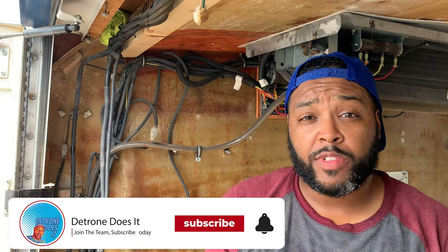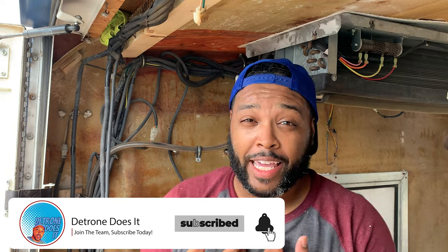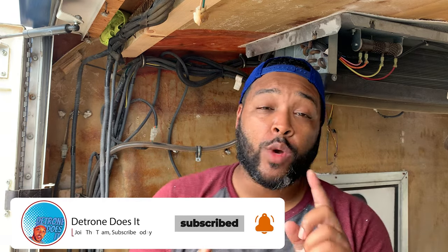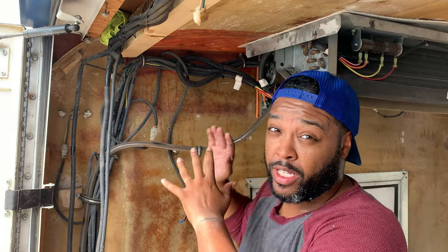Welcome back guys to another episode of Detron Does It. Of course I am Detron and I does stuff, and this week we are replacing the motor on this air conditioning unit.